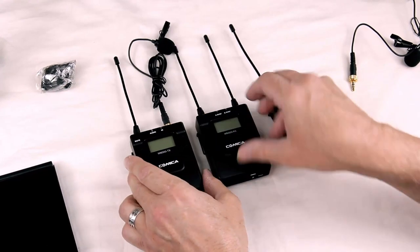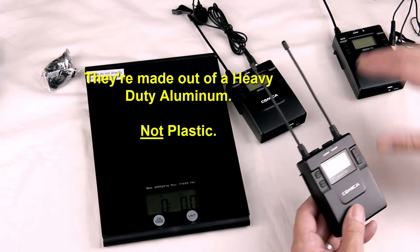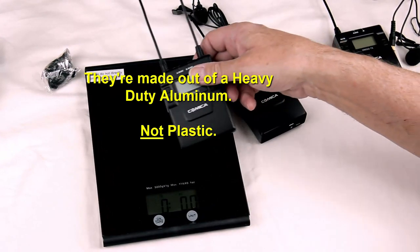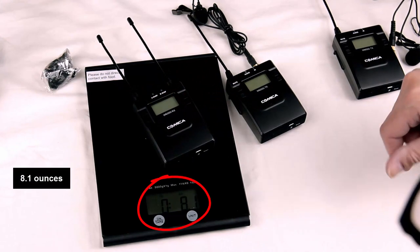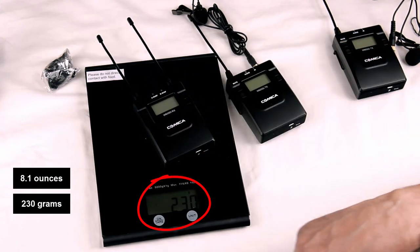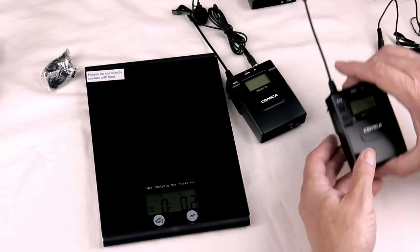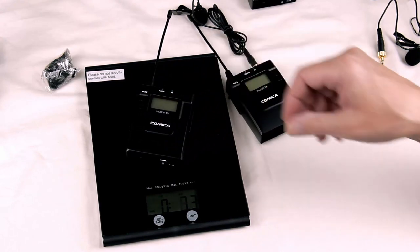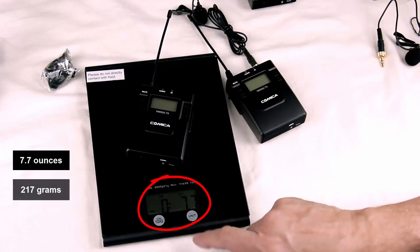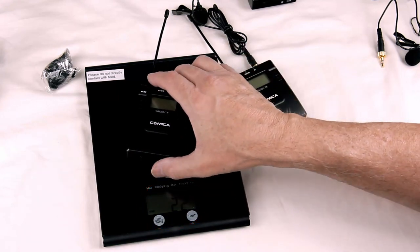Let's weigh these. I'm going to bring my scale over here. So this is the receiver — it weighs about 8.1 ounces or 230 grams. And here's the transmitter — 7.7 ounces or 217 grams. That's approximate. This isn't the greatest scale in the world.